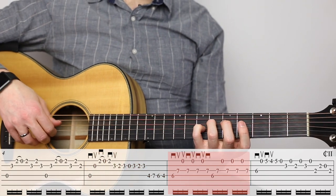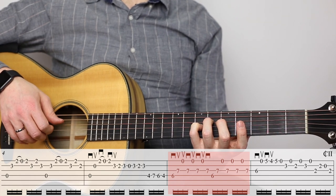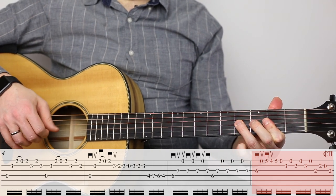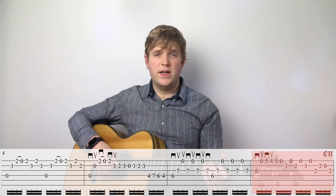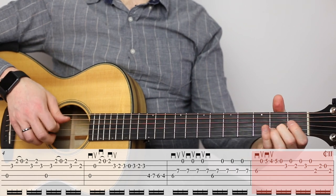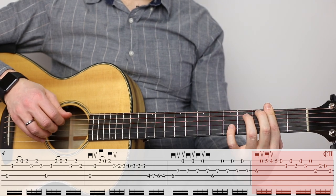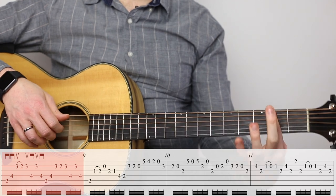Now to measure six, we've got this nice chord. And to measure seven. At the end of measure seven, you'll see this little indicator for a bar chord across the second fret. That's a heads up that in measure eight, we're going to a bar chord pattern. So if you set that bar up on the last beat of measure seven, you'll be much better off when you get to measure eight because your index finger is already barring across the second fret.